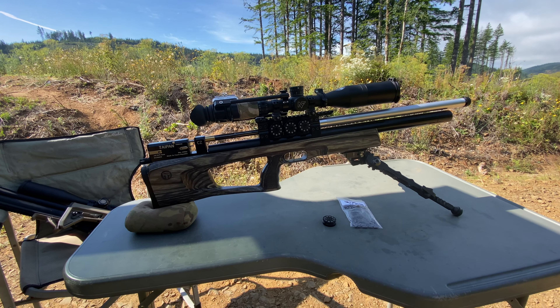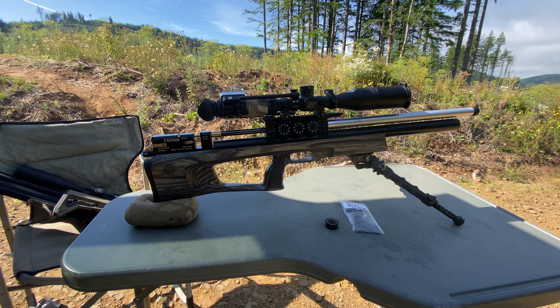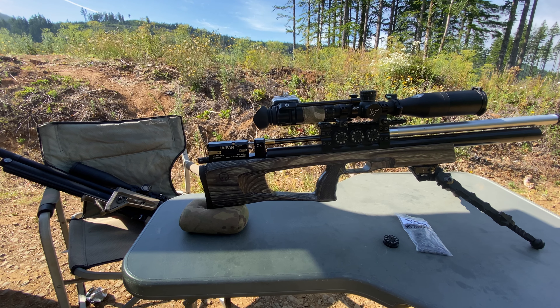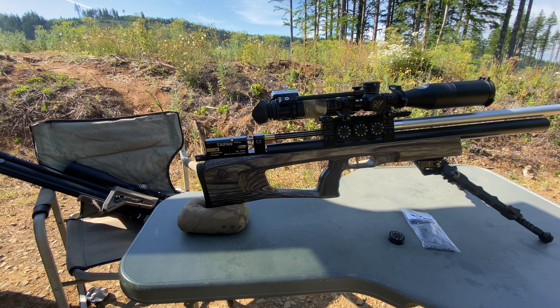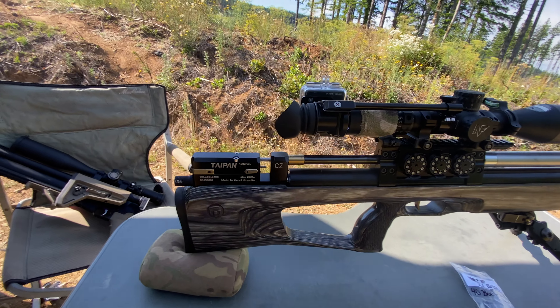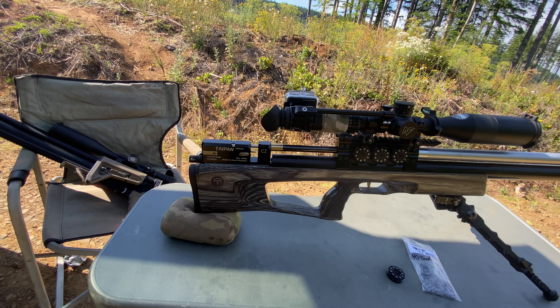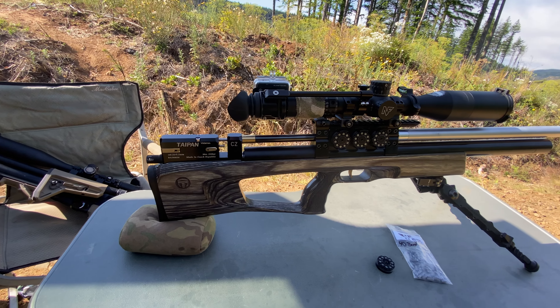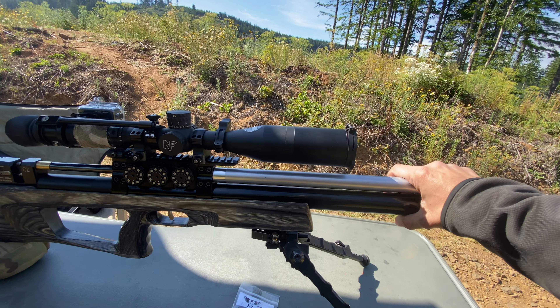This is my Taipan Veteran .22 caliber. I'm running a 700 millimeter FX Superior heavy liner inside of this shrouded system with an adapter that I machined for the Taipan to run FX barrels. I just made this shroud system yesterday.